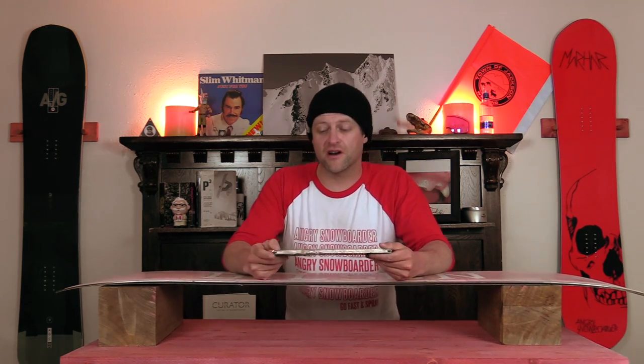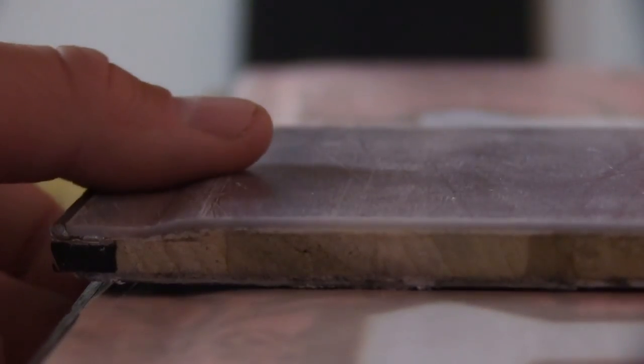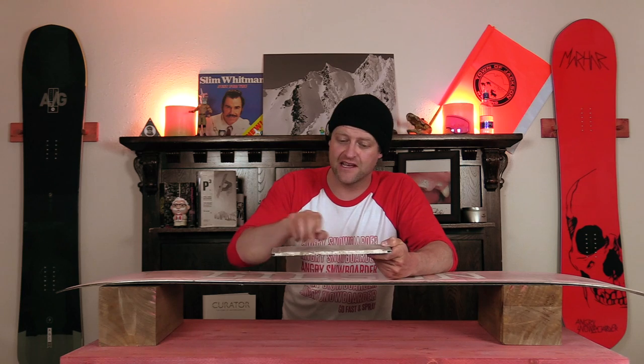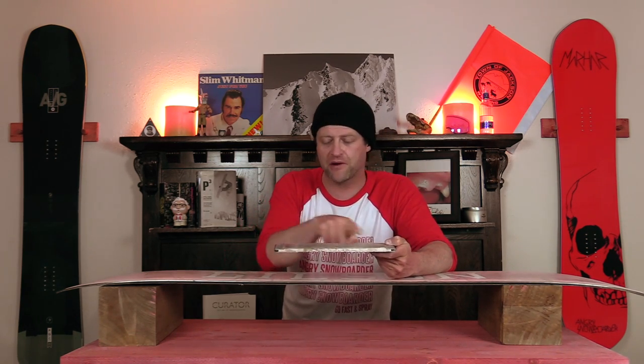The way that it works is they mill the core thinner along the edge while thicker in the middle. And they don't have a machine that does this — they hand plane it, so it's inconsistent. You can even see that from their video on their website. What you get is thicker core, thinner at the edges, creating that step effect.